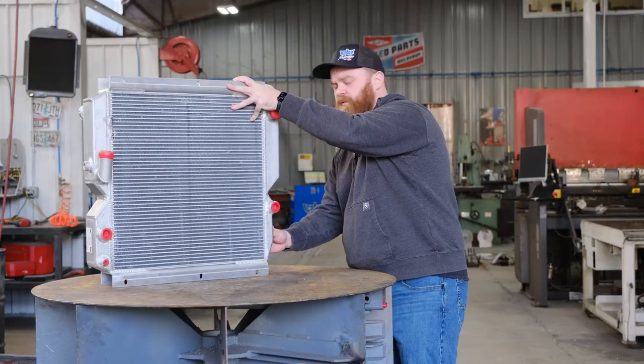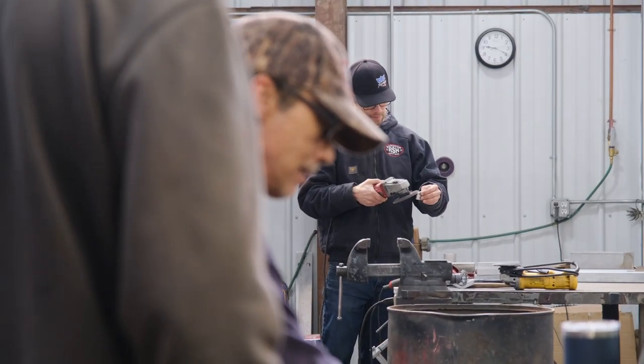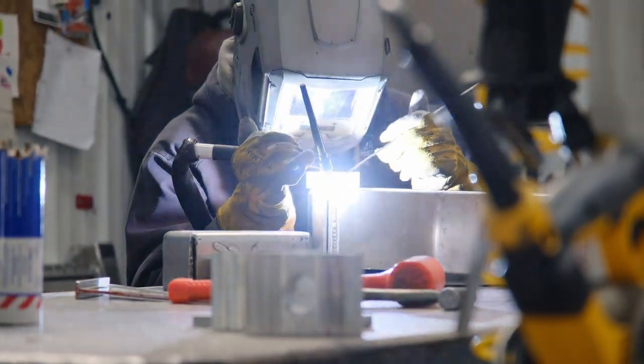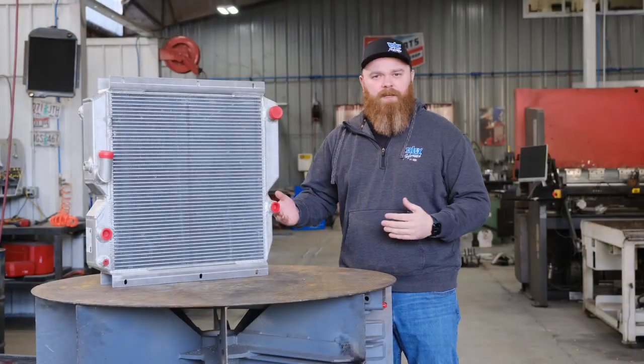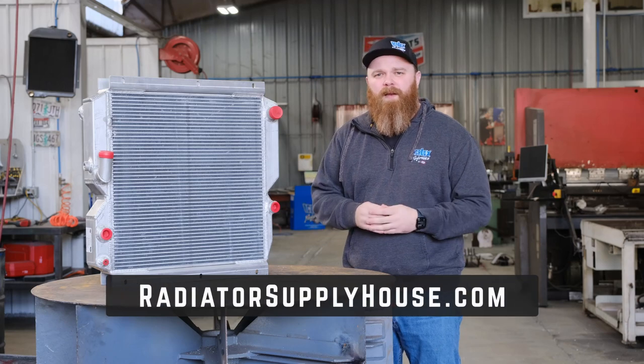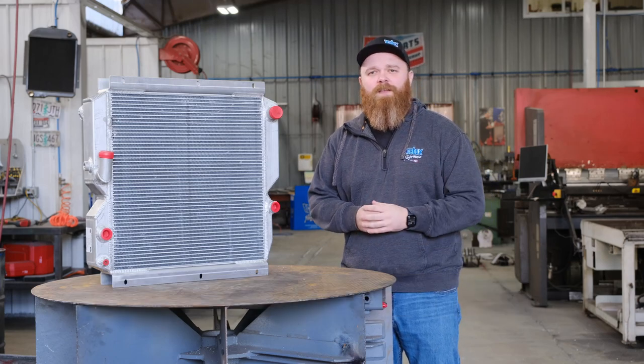Just like most of our other products, this is one we manufacture right here in our facility in Oregon. It's almost always on the shelf and ready to ship, but when it's not, our guys here in the shop can usually get one out pretty quick. So if it's something you need, give us a call. Visit our website at radiatorsupplyhouse.com. Thanks for watching and let us know if you need anything.